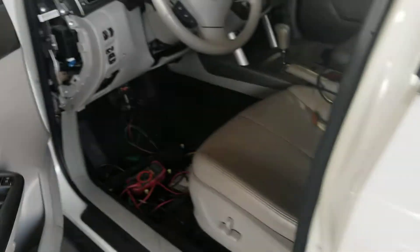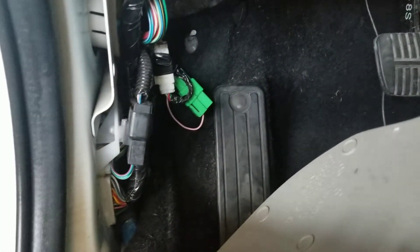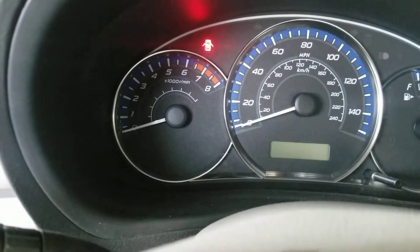A very common issue that happens here is that Subaru actually has a self-test connector, which is this green plug right here. You can see it on the left kick panel on the driver's side. All you gotta do is unplug it — this is for testing purposes only. You notice it keeps flashing right now.